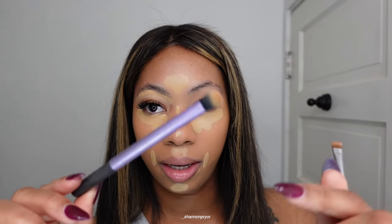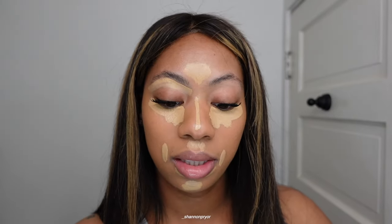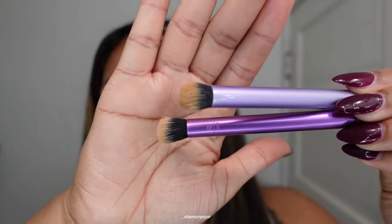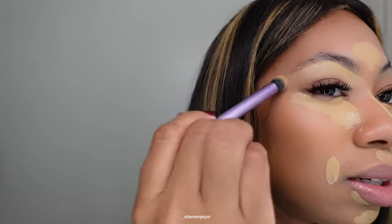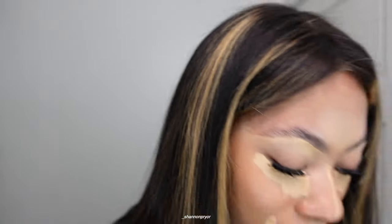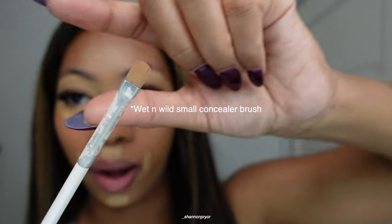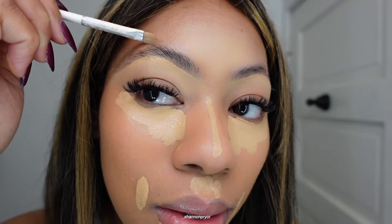To blend out the concealer under my brows, I use a Real Techniques brush — it's called the Deluxe Crease Brush, and this is how it looks. For the top of my brow, I use a different brush — it's really cheap, it's flat but round — and it helps me go around the brow.